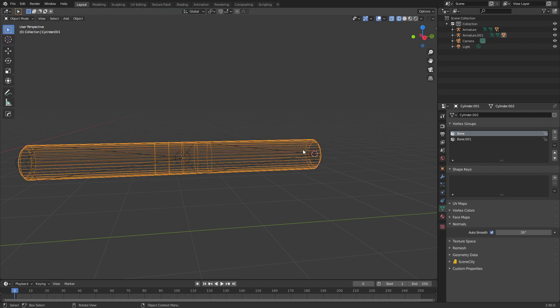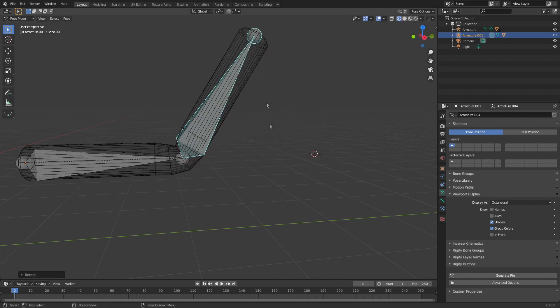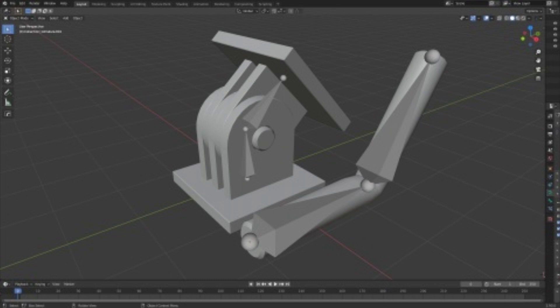Let's go back into object mode, select this piece, go to pose mode, rotate X — and now we're back to what we had at square one. If you like this video please make sure you hit the like and subscribe button. It really helps me out and keeps my content updated.